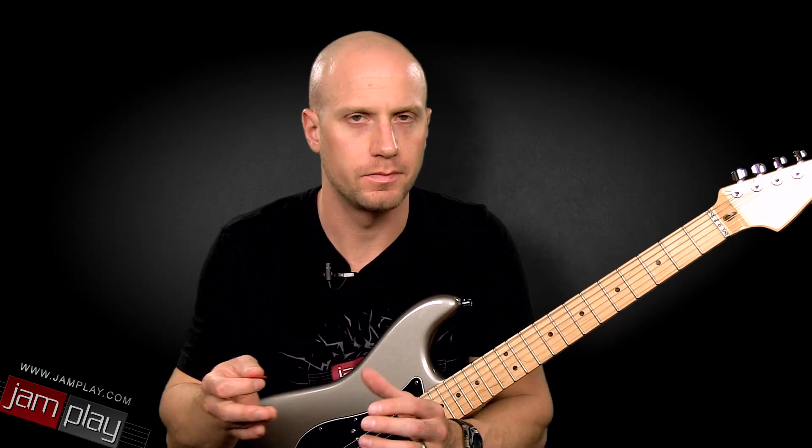Hey, this is Chris from Jamplay.com, and we have a really cool turnaround here for you that focuses on turning the whole blues progression around. Getting quite a few of these in your repertoire is really going to help you in your blues playing and really driving home some of the solos that you create while playing the blues.